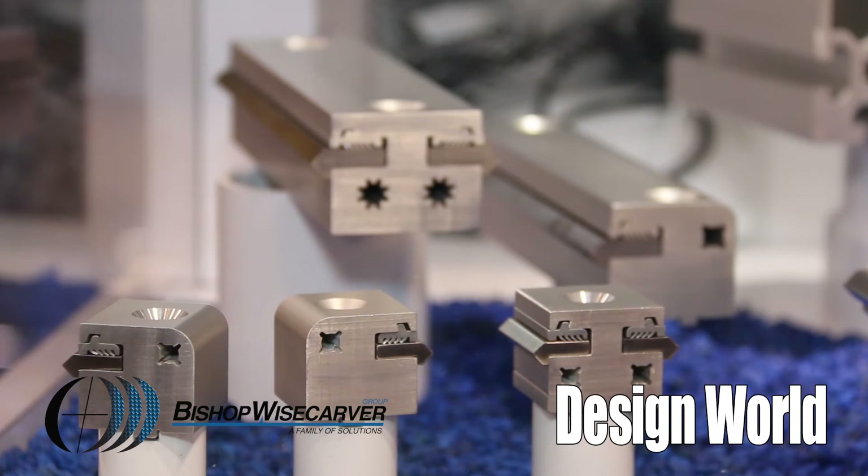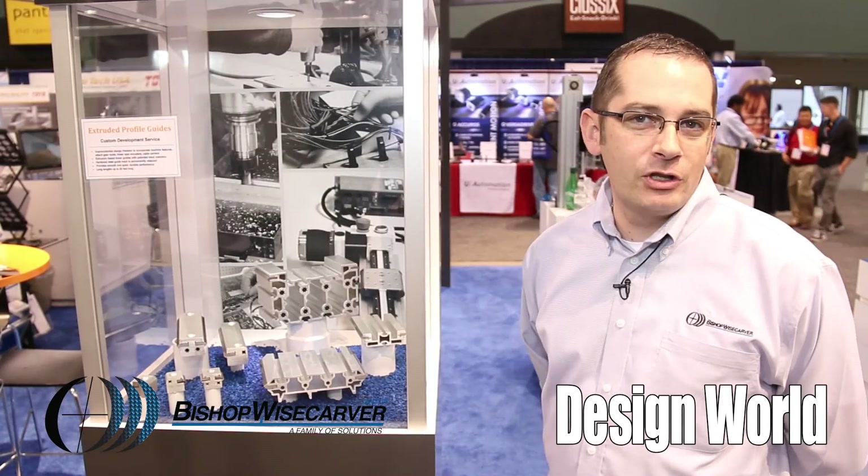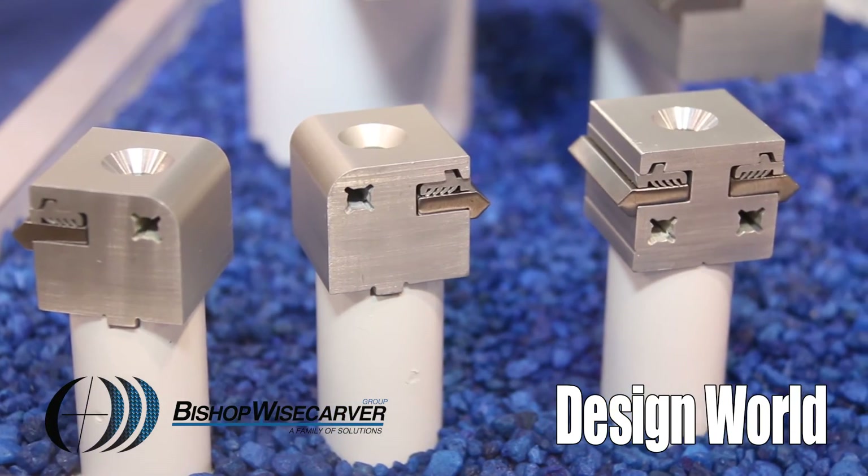In this display you can see several examples, including large format extrusions for CNC machines. Our Quick Track product line is also based off EPG.